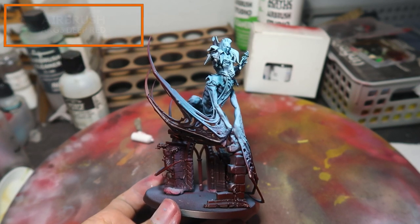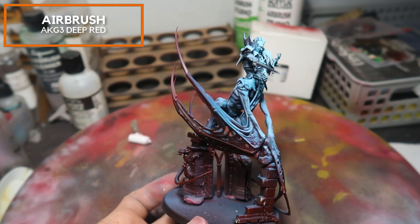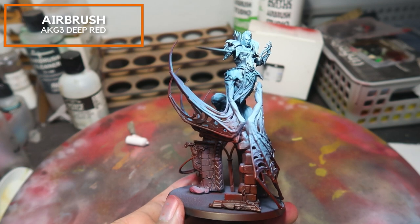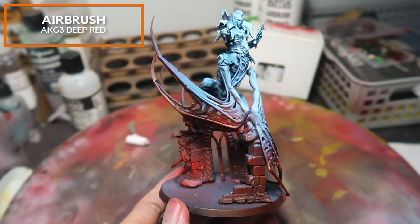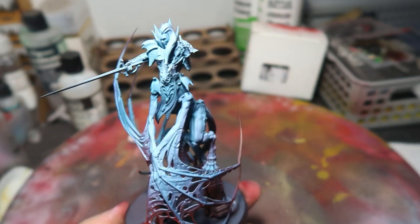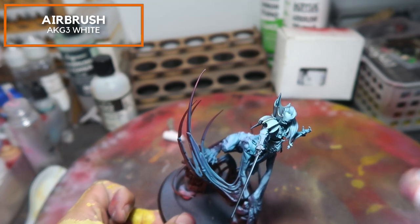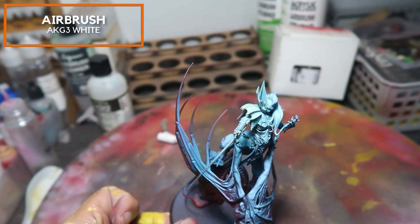So this is how the model is looking right now. I'm applying AK Gen 3 Deep Red from the bottom just to pick out the warmer colours that will symbolize the red glow coming from the bottom left of this model. And there we have it — this is the foundation stage of the airbrush. We can already see hints of the red glow coming along very nicely. Finally, I'm just adding a little spritz of white just to reinforce the entire model. And this is it for the airbrushing stage.